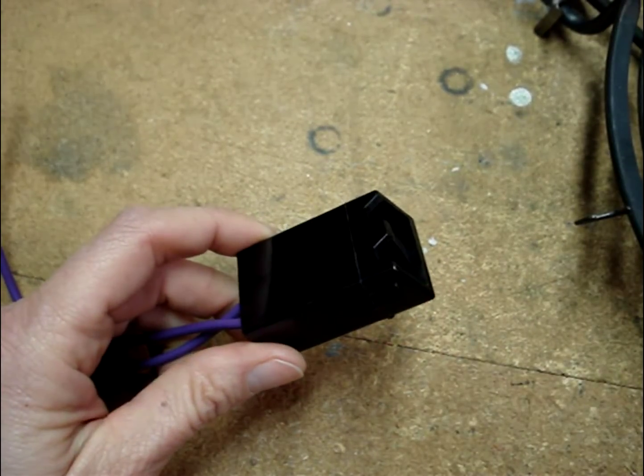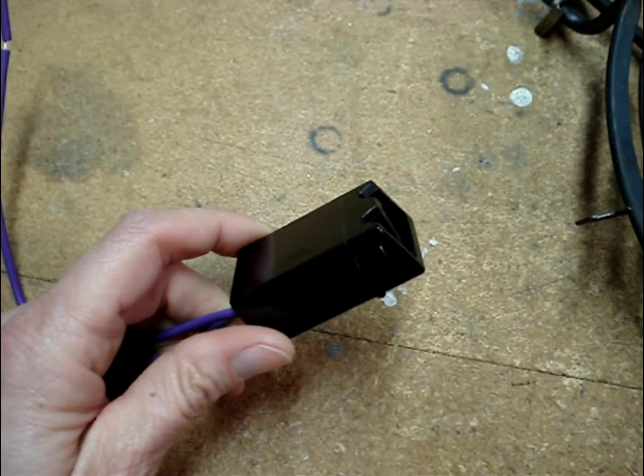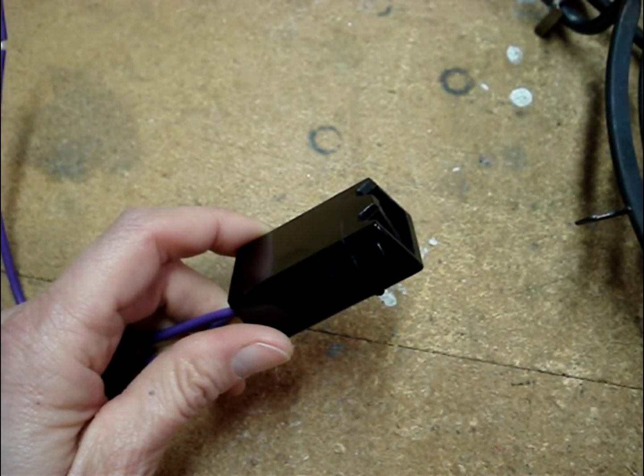I'll be publishing a video on how to replace one of these terminal blocks. Click on the channel name KnowHowNow to find it.